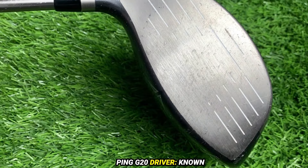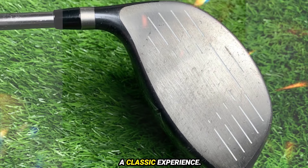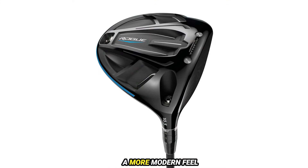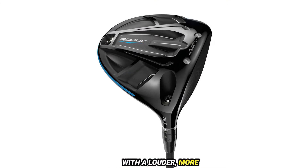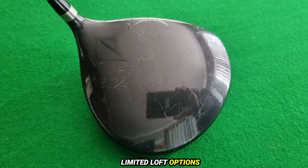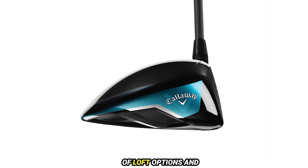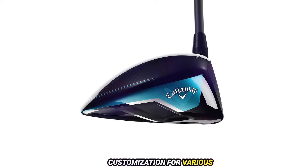Feel and sound: the Ping G20 is known for its solid, muted feel and sound, providing a classic experience. The Callaway Rogue features a more modern feel with a louder, more explosive sound at impact. Loft options: the Ping G20 has limited loft options, while the Callaway Rogue offers a wider range of loft options and customization for various player preferences.